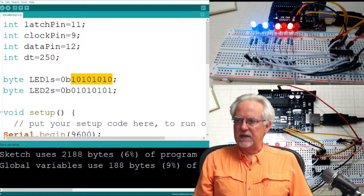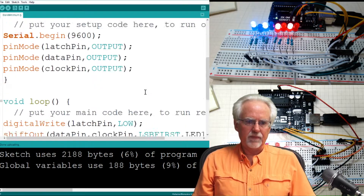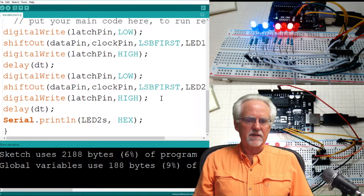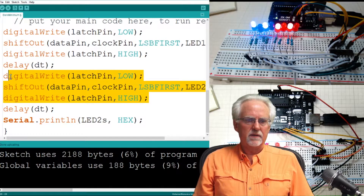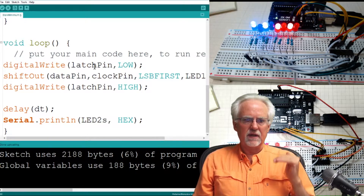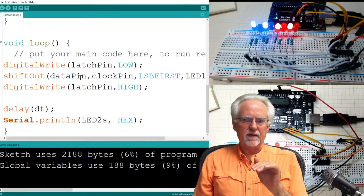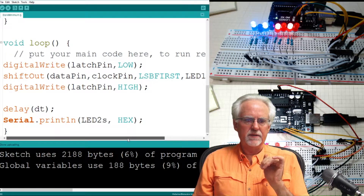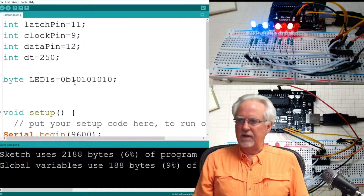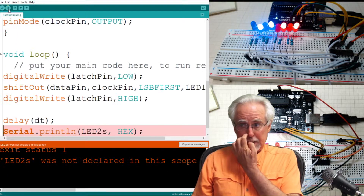Let's take the second series of writes out of the code. So now we're just taking the latch pin low, sending the data to the data pin which is our LED1s, and then bringing the latch pin back up. It should take whatever pattern we have and write it to the LEDs.